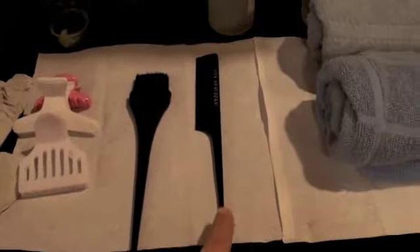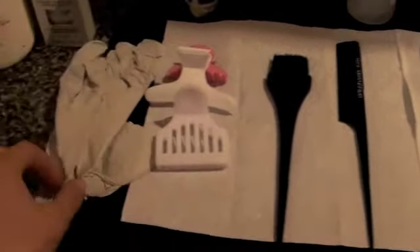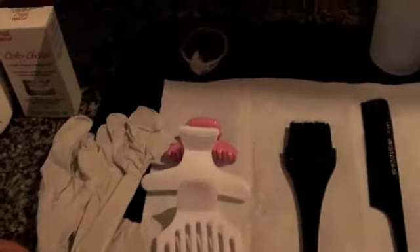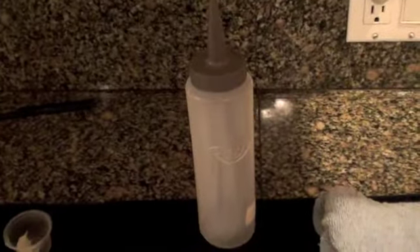You need a rat tail comb to separate the hair and four clips, gloves to protect yourself, protective cream, a long cape for client protection. The bowl is optional — there are two methods to apply hair color: the bowl and brush method and the applicator bottle method.